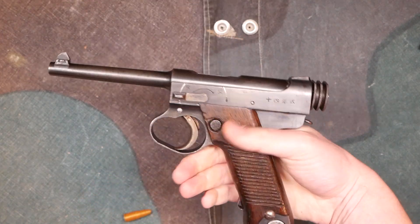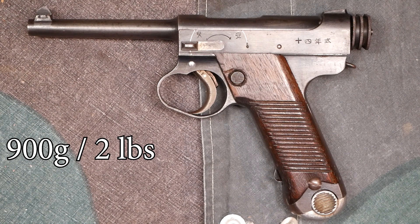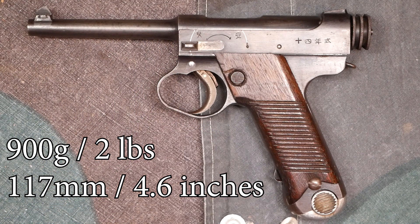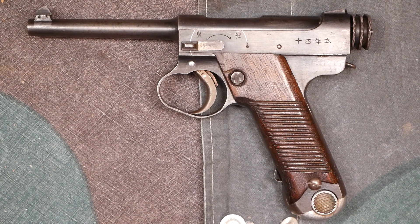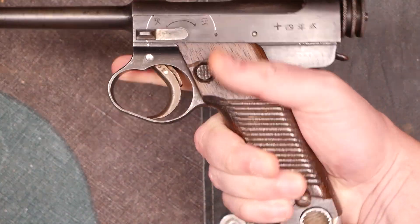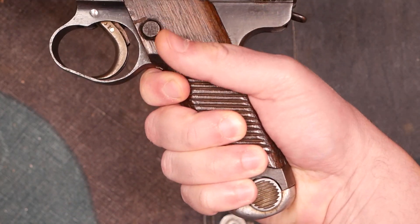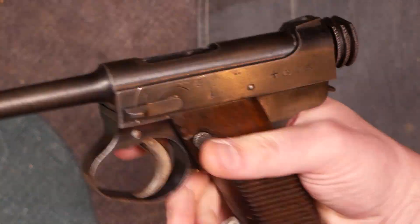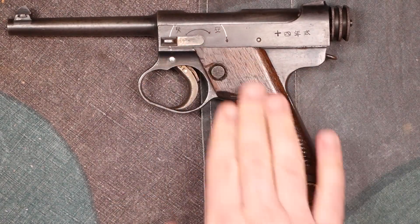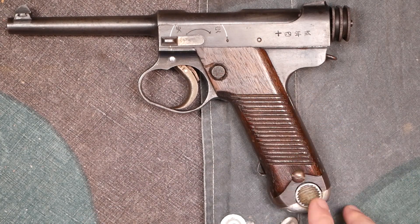Some stats on the Type 14: the pistol is almost exactly two pounds — 900 grams. The barrel is 117 millimeters, which is 4.6 inches, so it's a decent combat handgun barrel length. Capacity is eight rounds, which doesn't seem like a lot given how long this grip is — you could get all four fingers on it with room to spare. The grip really could have been shortened, or at least fit more than eight rounds for that extra length.